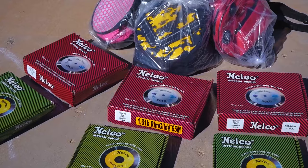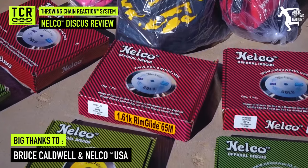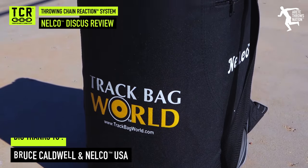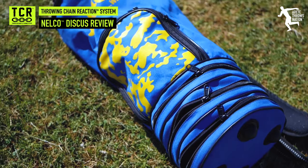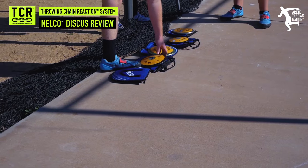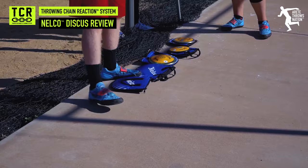Today we're going to be looking at the Nelco discus line. Big thanks to Bruce Caldwell at Nelco USA for sending us a really great package — some really cool stuff. Love their bags. As a thrower's coach, one thing you always love is gear. It's always fun to get new implements. We wanted to test them out, find out if they're as good as they say. They're gaining some popularity. I had a handful of my throwers come out. We've tested them out and thrown the different series.